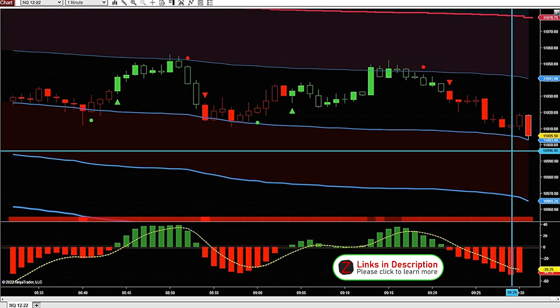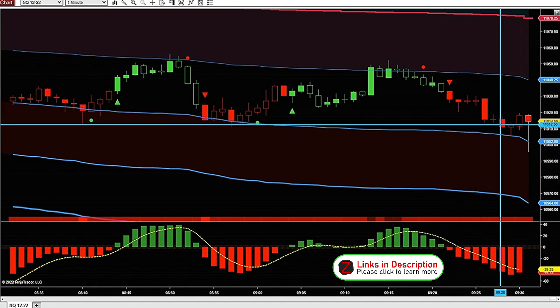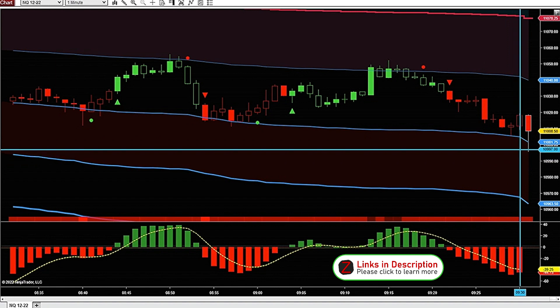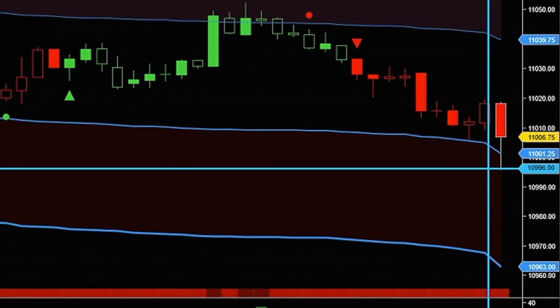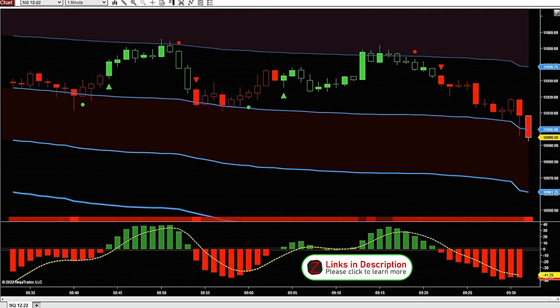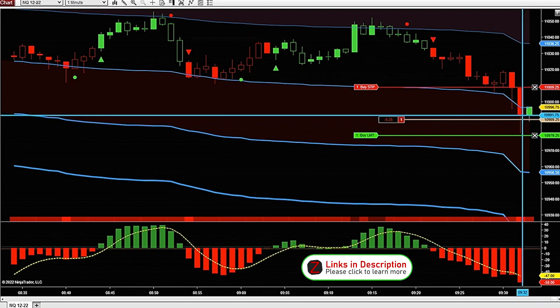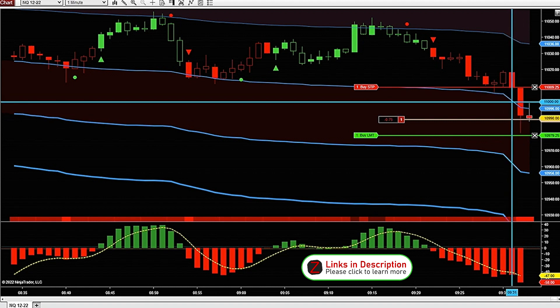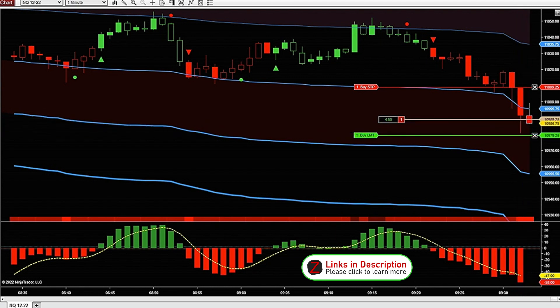Here we have the market open at 9:30 New York time. I'm looking to get short — we're in a downtrend on the Heikenashi Delta indicator. If we can get price to close below this VWAP band, I'd be looking to get into a short. I'm more of a scalper, so I'm just going for around 10 points, or 40 ticks, on every trade. We did get a close below the VWAP standard deviation line, so I went ahead and got into a short trade for 10 points.